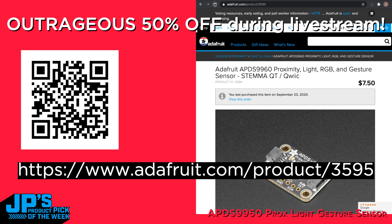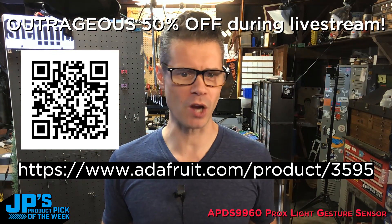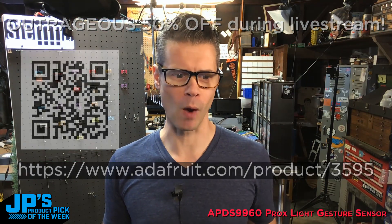I'll refresh the page — there we go. It is down 50%, so $3.75 instead of the usual $7.50 will get you this board. I think we have a limit of 10, no resellers. So head on over to this URL and watch the show inside the product page.